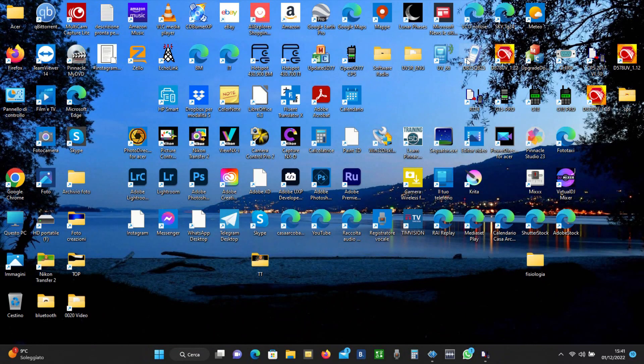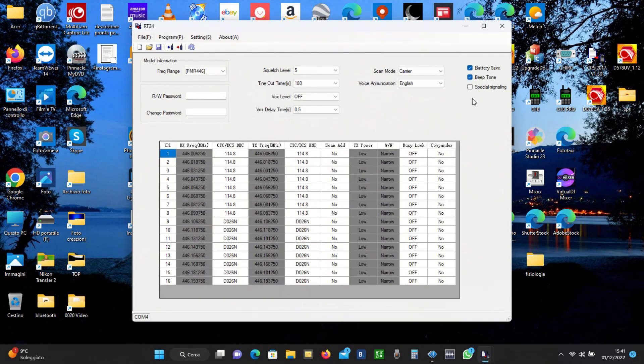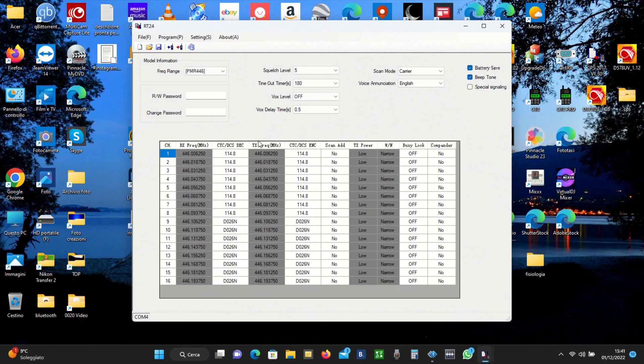Per la programmazione della radio sono andato sul sito della RT24 e ho scaricato gratuitamente il suo programmino. Come vedete, queste sono bloccate, quindi non posso modificare le frequenze né in RX né in TX. Non posso modificare la potenza, che devo rimanere su low, perché altrimenti sarebbe a 5 watt. Non posso modificare la larghezza di banda, che devo rimanere su narrow. Tutto il resto lo posso modificare, quindi i subtoni e se voglio mettere il canale nella scansione oppure no.